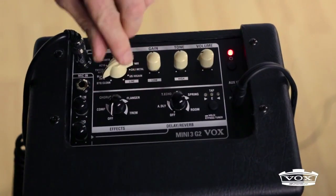an auxiliary entry for an MP3, and a speaker, which can also be connected to an external recording system.